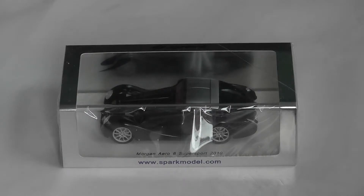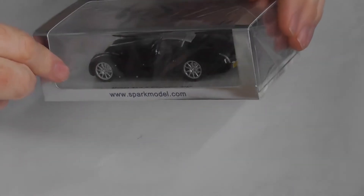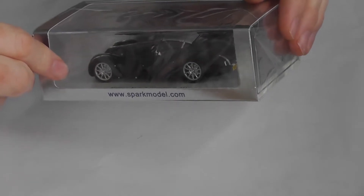Hello, welcome to my unboxing and review of the Spark model 1/43rd scale Morgan Aero 8 Super Sport from 2010.